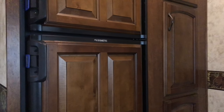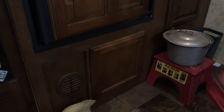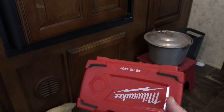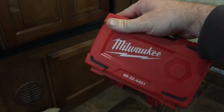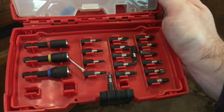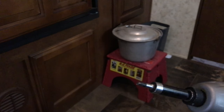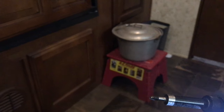Down in this little panel is where we have access to the hot water tank. I recommend everyone have one of these in their camper — it's a Milwaukee Shockwave tool kit, model 4832-4401. It's got a variety of bits for your drill driver, and a lot of the things inside the camper use that little square bit. You can see this little door uses that square bit.